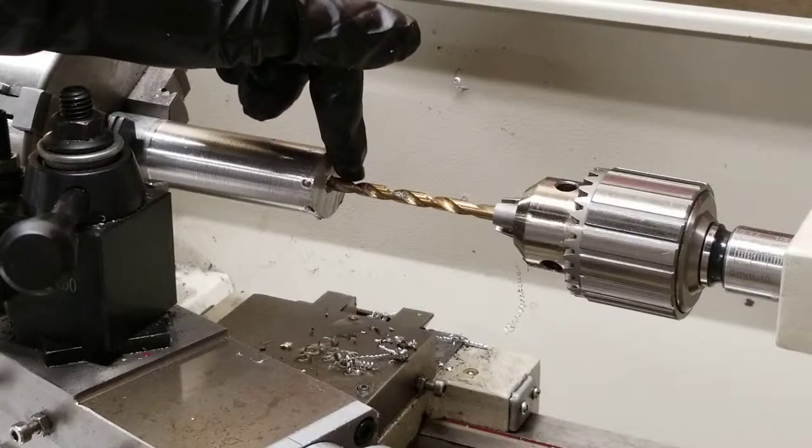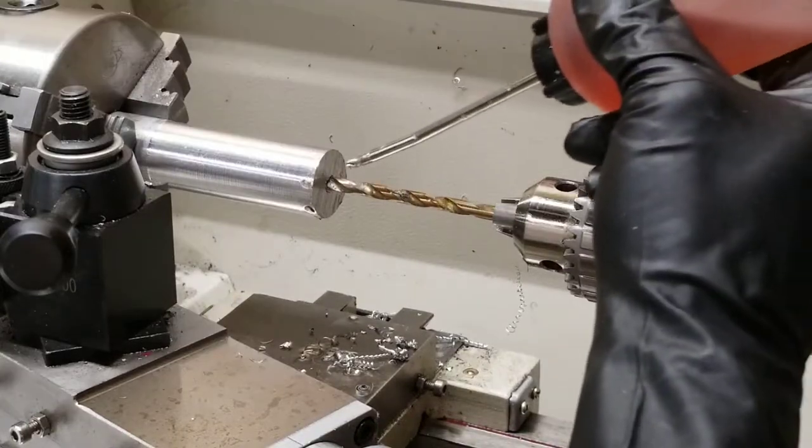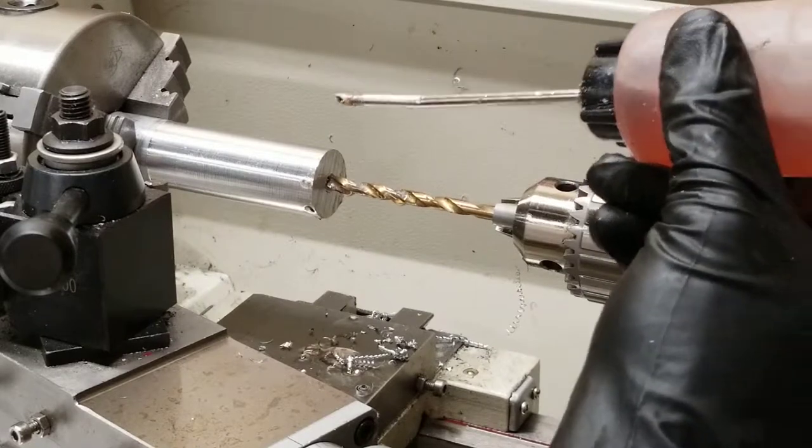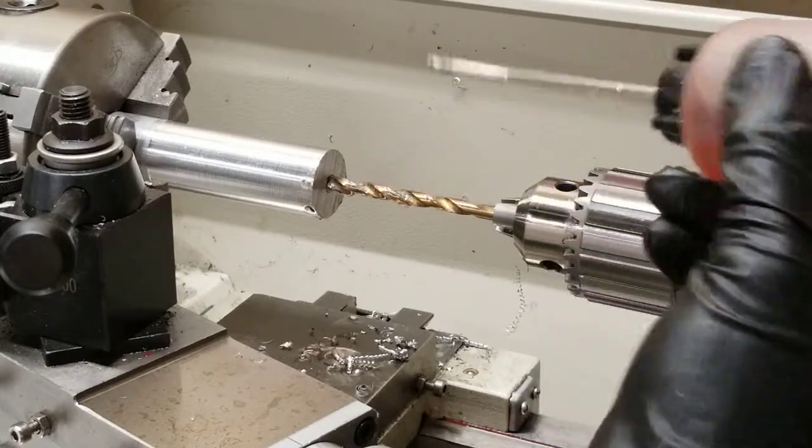If you don't, it'll get stopped up and it'll stop drilling correctly. I'm going to start out by lubricating the drill bit and continue to add lubrication as it goes in and out to keep the pieces moving.